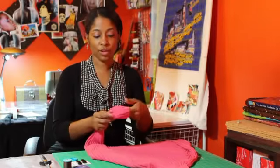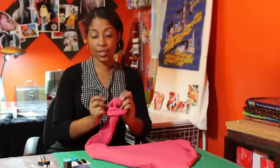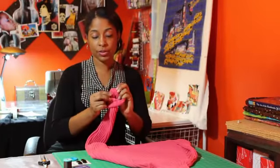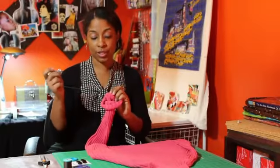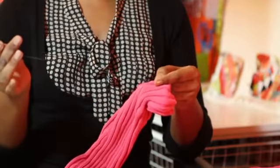For starters you would take the sleeve — since we're doing it at the end right here — and start by deciding where you want to place your button. You would take your thread and secure it to the underside first. There are any number of ways you can do it: you can either start by securing it this way, or secure it a little bit more tightly, and then you're about to add your button.